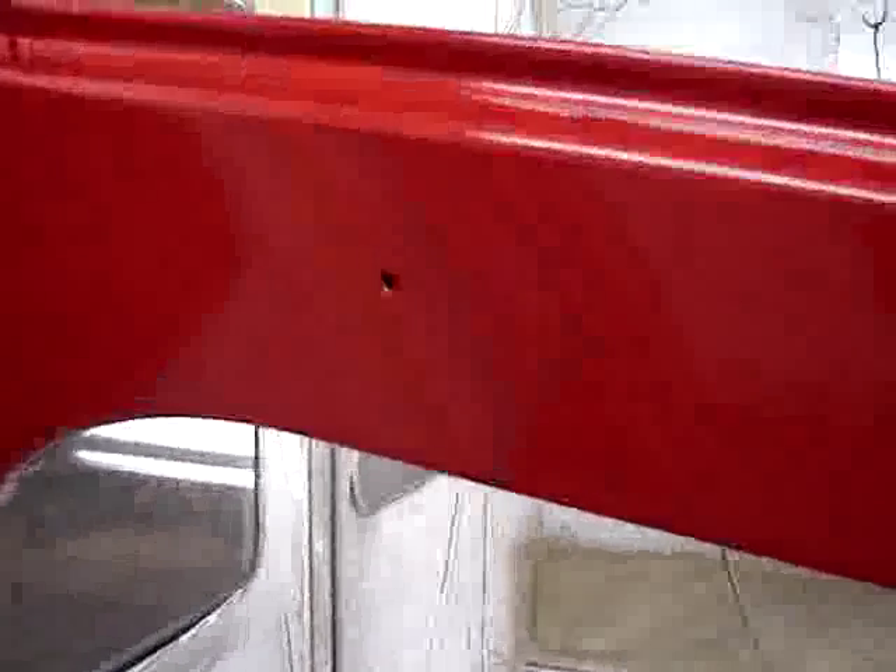The holes will be for where it says Land Cruiser or Toyota Land Cruiser — a badge will go on there. Here we have the front fenders.